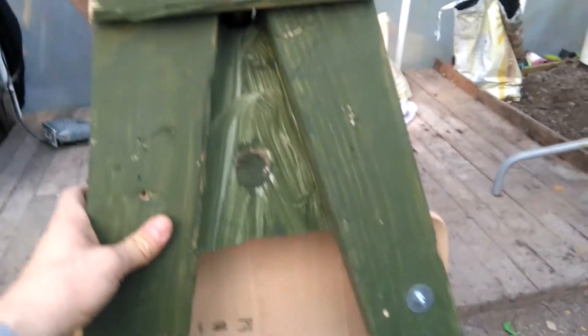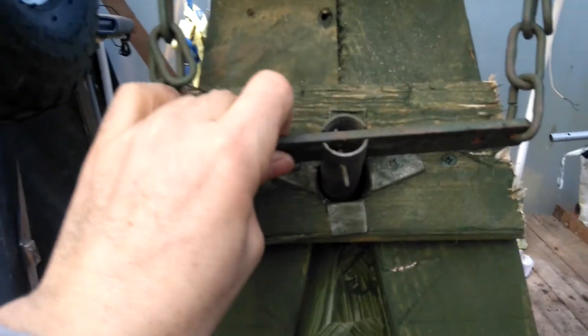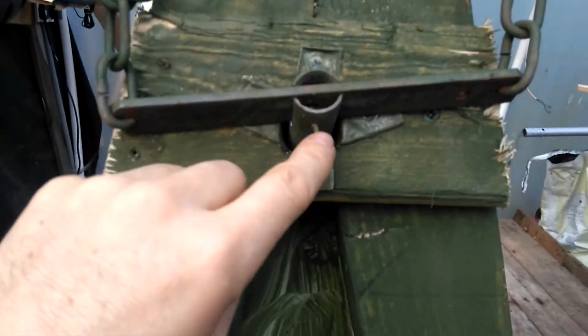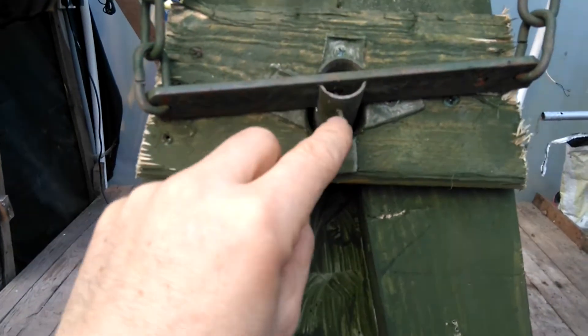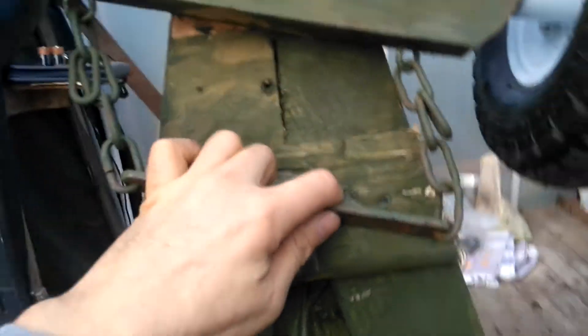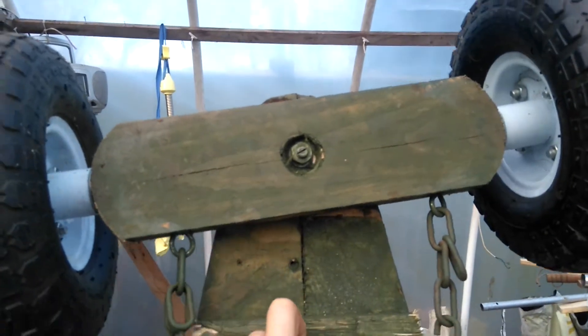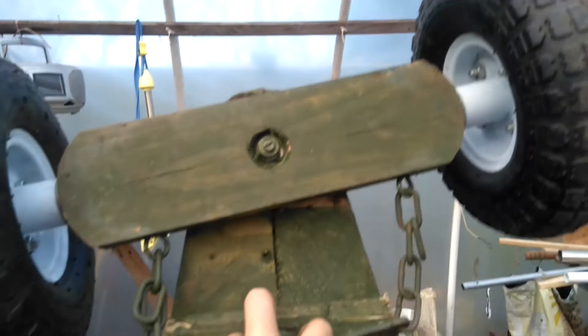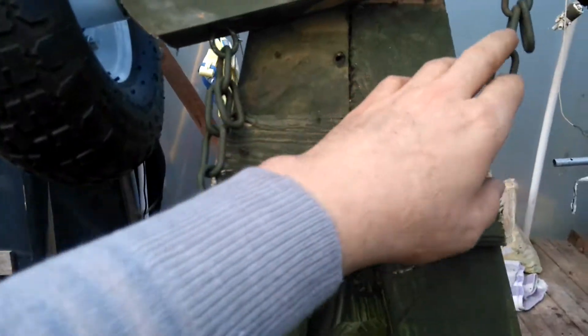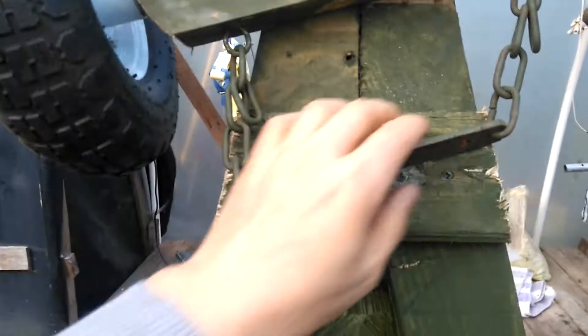This is the steering linkage — it comes to here and is secured with one screw, and it's chained. So when I turn the steering, it basically turns like this. I've seen a few people do it with cable, but I think it's more secure with the chain, especially when you're going down hills.